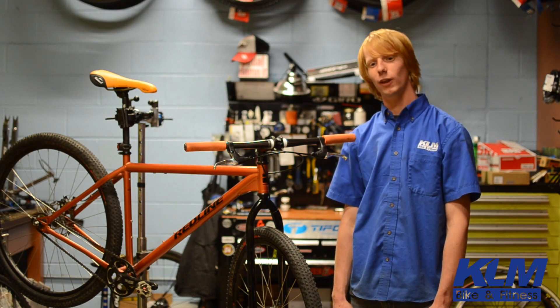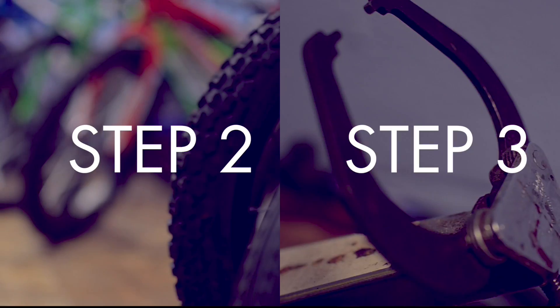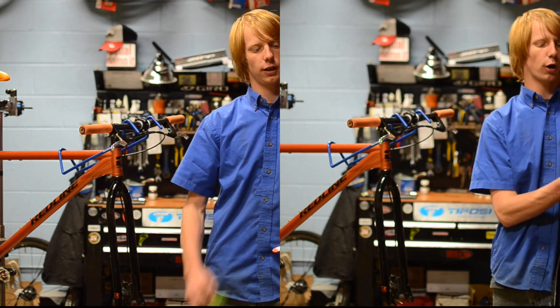Step one, we're going to want to remove the wheel. The easiest way to do this is — Step three, we're going to want to move the puncture to...